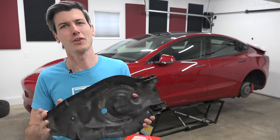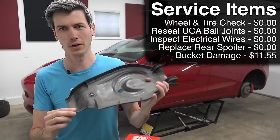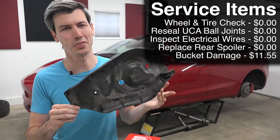Of the first five service items Tesla looked at on my car, the only thing they were charging me for was this part and installing it — comically cheap at $3.30.